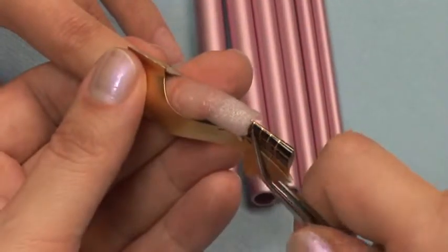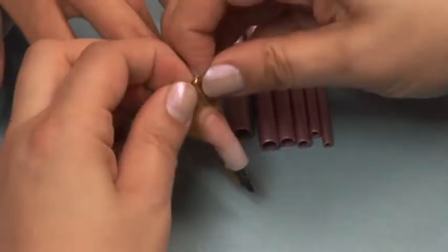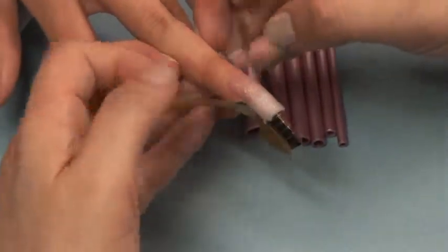Remove the nail form to finish pinching with C curve sticks. This will keep the shape of the underside of the nail perfectly concave.